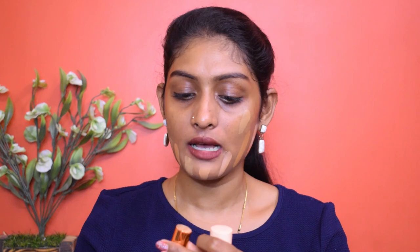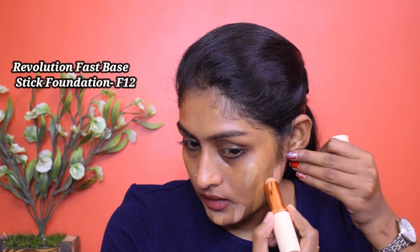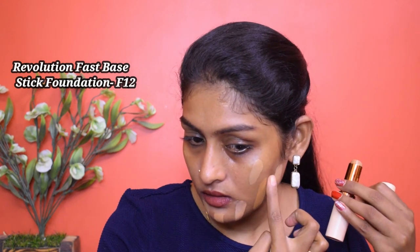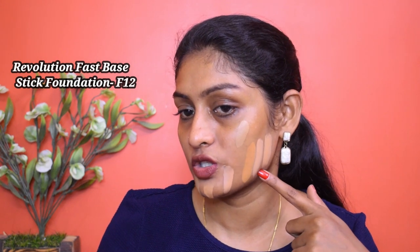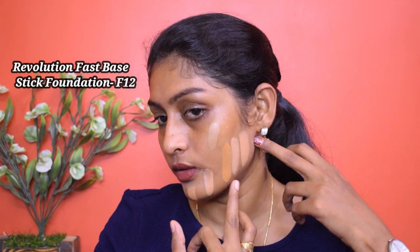Starting with the Revolution Fast Base Stick Foundation. Let me swatch it with my finger. So if you observe — yes, it did oxidize. This is the previously swatched one and this is the freshly swatched one. You can see the difference — ever so slightly darker and more yellow. There is a slight yellow tinge, so yes, these Revolution foundations do oxidize a little.